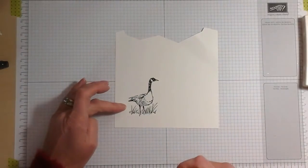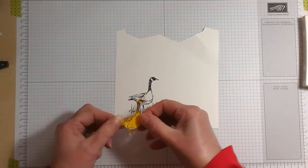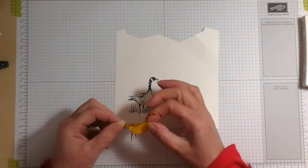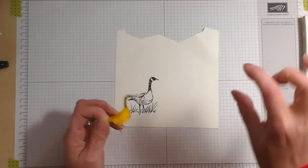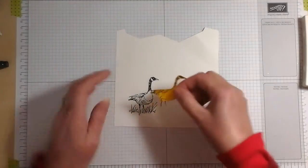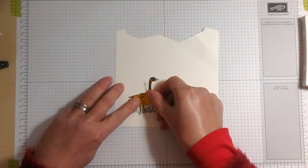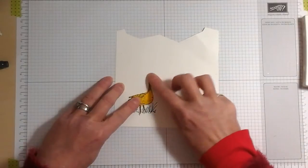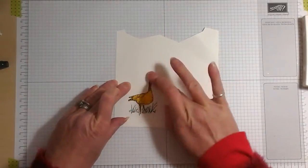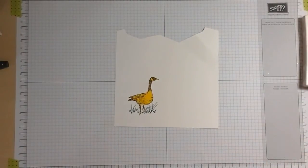I have stamped the goose from the Wetland stamp set onto the Whisper White card using Basic Black Archival ink. I've already stamped the same image onto a full adhesive post-it note — this is a post-it note in reverse, with adhesive for most of the paper and just a small piece underneath that doesn't have adhesive. So I'm carefully placing my goose, cut out with my paper snips, onto the card. That will protect him from getting coloured while I colour the rest of the piece.